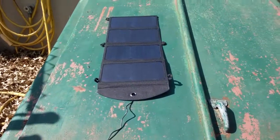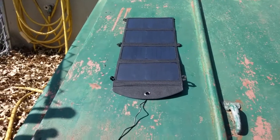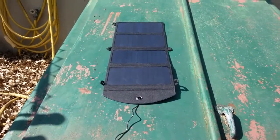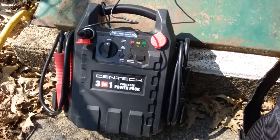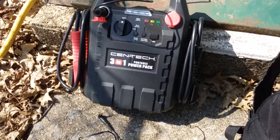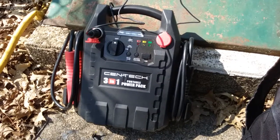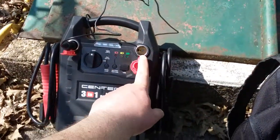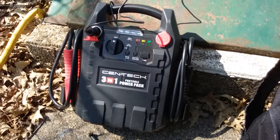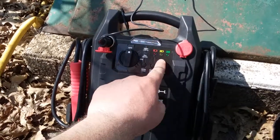That solar panel made by Talentcell does claim to have a charge controller with all the protections you need — over and under protections. If this is in fact charging and if I could get a voltmeter to confirm and see what the voltage is, I think you have an absolutely basic solar generator type setup. I don't believe I'd be able to run anything off the 12-volt output while the other 12-volt port is charging the battery — apparently it is charging based on the battery tester going from yellow to green.